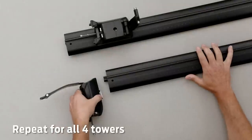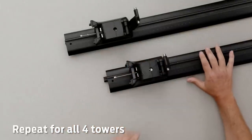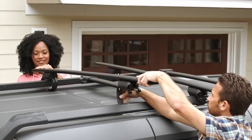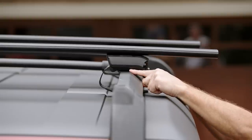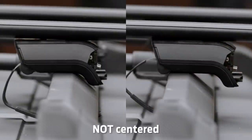Loosen the clamp bolts so you can slide the towers into the channels with their backsides facing outward. You'll want some help aligning the towers with your vehicle's side rails. Make sure the rounded side faces forward and the center line is centered on each rail.